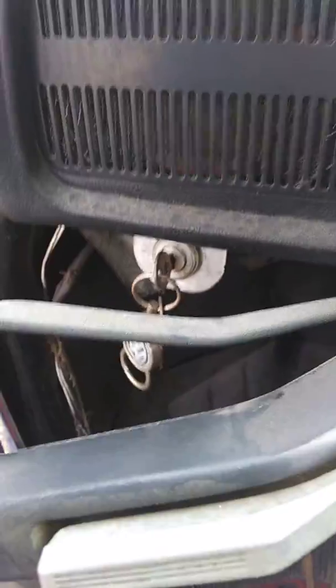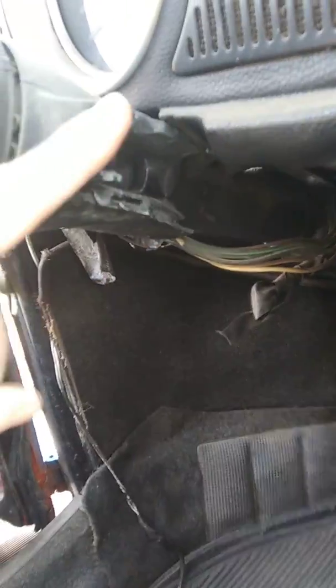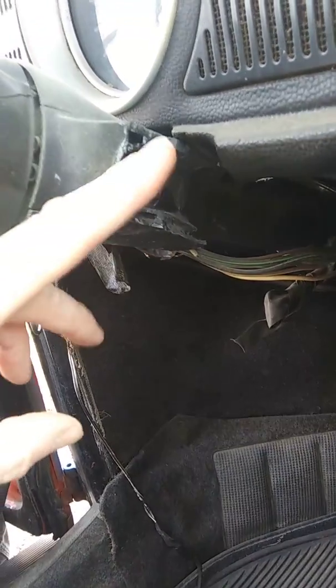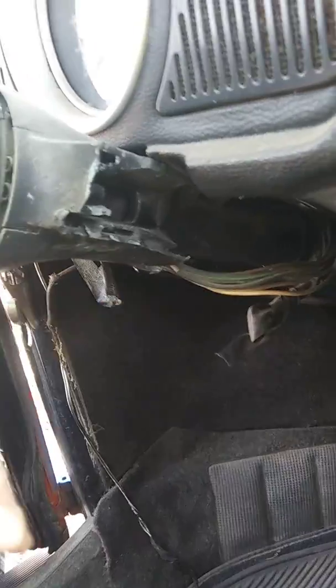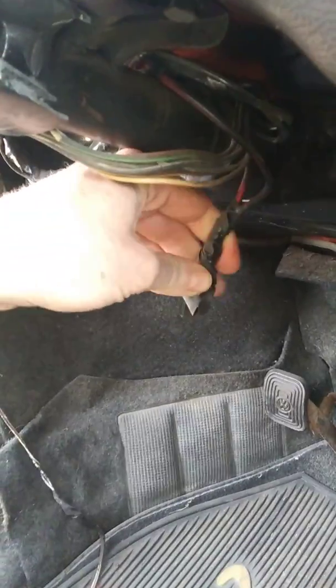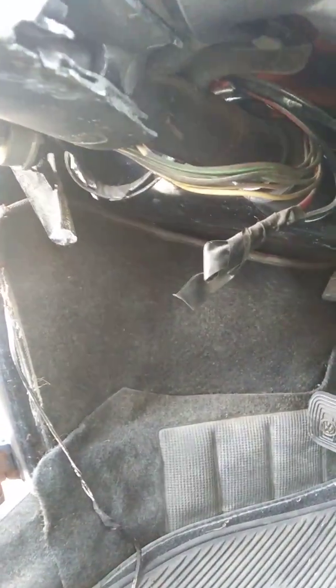We're going to take care of all the electrical stuff. The key switch is over here, and the housing that held the original ignition switch is broken, so we're going to put a new housing on there and get that fixed up. You can see we have some wires cut and so on, so we need to fix that. We're also going to put a new clutch, pressure plate, and throwout bearing in it.